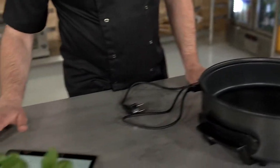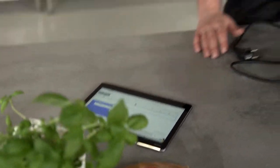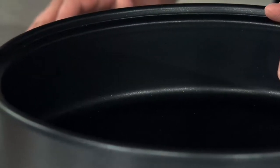There's a question: how deep is the device? From the edge to the bottom it's 9 centimeters, so you have quite a lot of room to do stews or casseroles, for example.